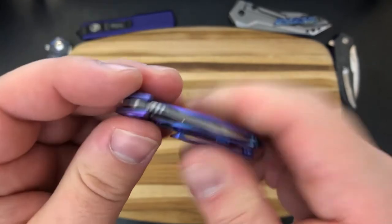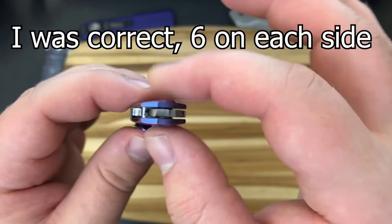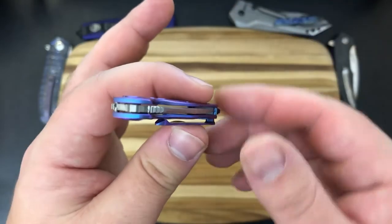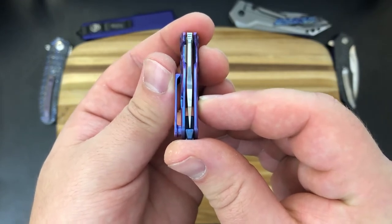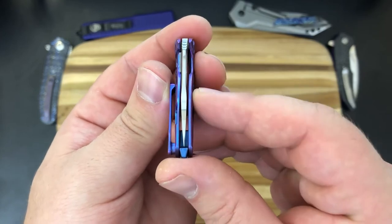We are of course running on bearings — maybe six bearing balls per side based on what I've counted just by looking in there; I haven't taken it apart and don't really want to. You can see the centering's perfect — well, slightly to the right, but that honestly just looks like the blade grind more than the actual centering, because up here the centering's perfect.